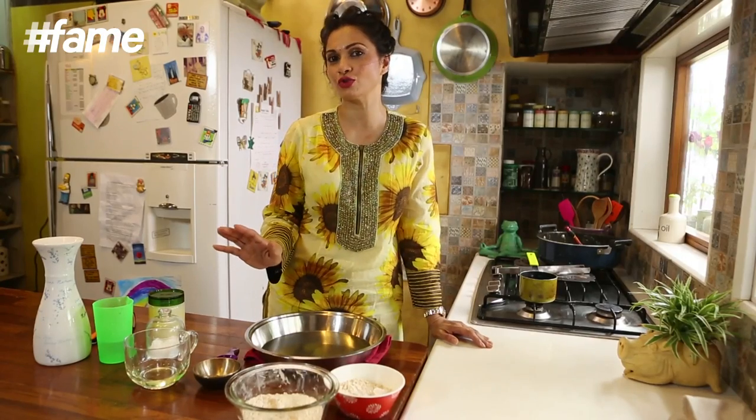But the fact of the matter is, roti is really important in life. It's something every girl and boy needs to know how to make. Roti is something that mixed with anything just tastes yummy and is really really good sustenance.